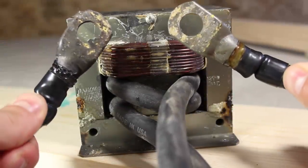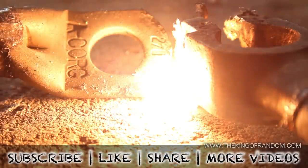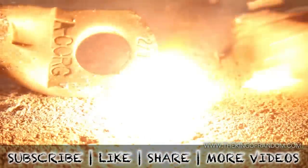Well now you know how to build the metal melter. If you like this video, perhaps you'll like some of my others. Check them out at thekingofrandom.com.